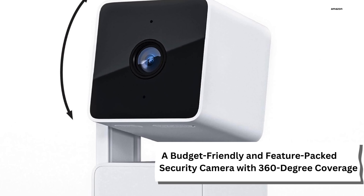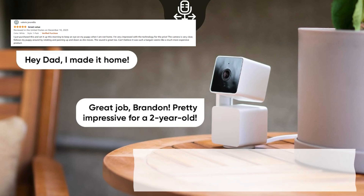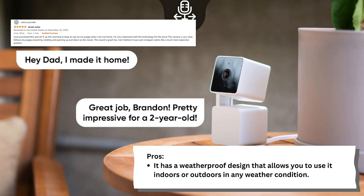A budget-friendly and feature-packed security camera with 360-degree coverage. It has a weatherproof design that allows you to use it indoors or outdoors in any weather condition. It has a motorized pan and tilt function that lets you remotely control the camera's angle and view the entire room or area. It has a color night vision mode that enhances the image quality in low-light situations.